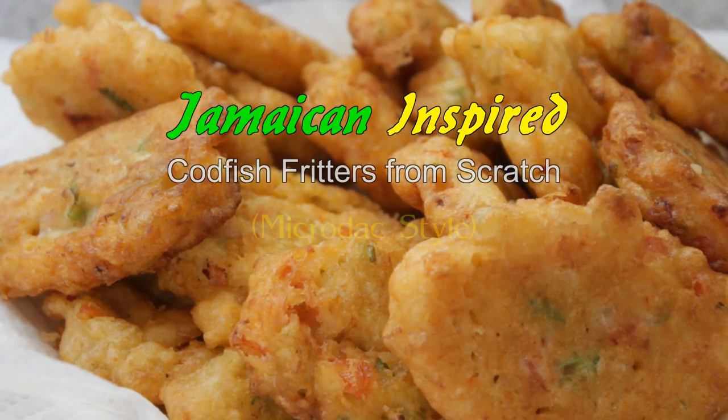I love that music. This is Jamaican inspired codfish fritters made from scratch, microdac style. So very easy.